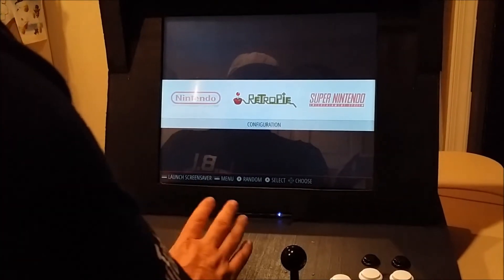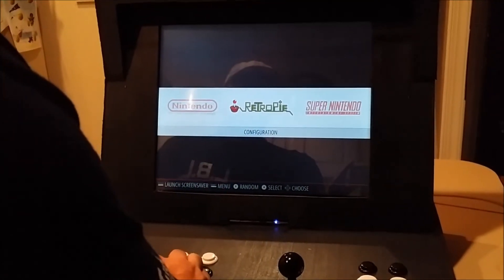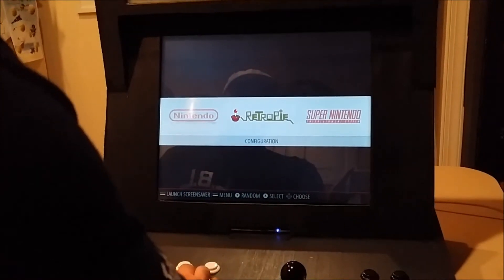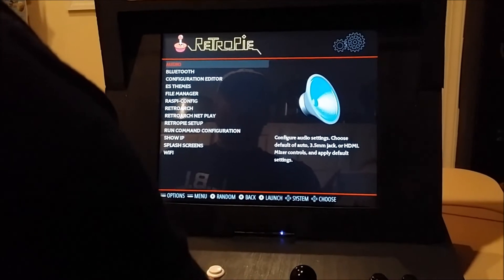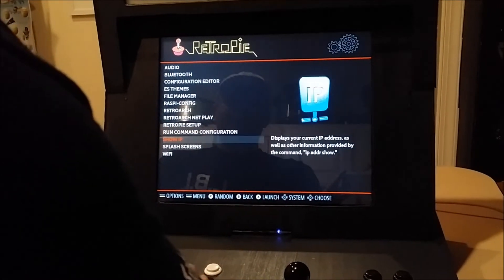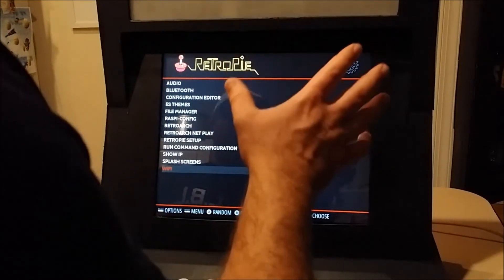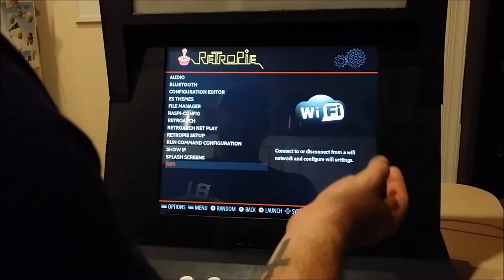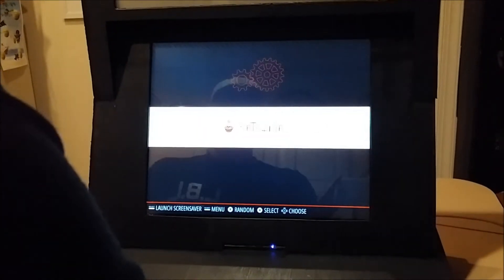If you're familiar with Raspberry Pi or the RetroPie emulation station, this shouldn't be anything new. You have your menu here where you can work on your audio, Bluetooth, all that stuff. The first thing I needed to do was set up Wi-Fi so I could connect it to my network and send games from my computer to this. I only put a small selection of games on here just to get through the show.